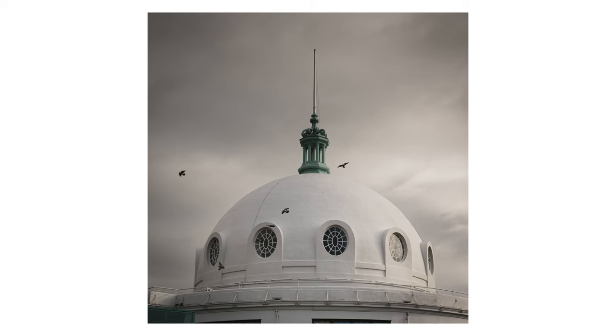Hi guys, welcome to another video. As you will have seen from some of my recent videos, I've become quite taken with the Micro Four Thirds system. I've been using the Panasonic G100, which was ultimately labelled as a vlogging camera, but it's actually turned out to be a really good photography camera, and I've been really pleased with the results I'm getting.